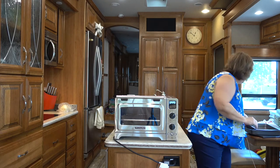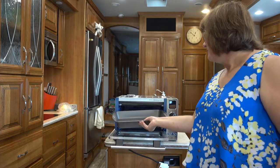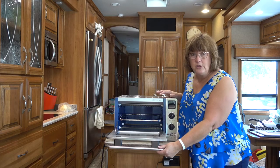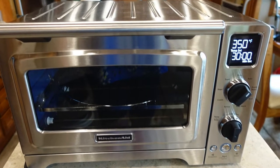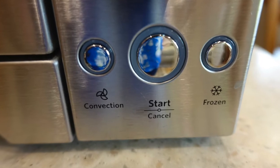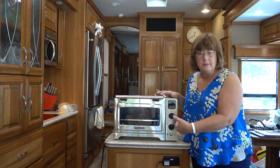I will show you that since it is a 12 inch it will not hold a 9x13 pan — this is a 9x13, it's just too big for it. It's really simple to use. It has simple controls and some preset temperatures, but you can still change it with the knob. You have an option of using the convection mode or not, and when you do set the convection mode it automatically deducts 25 degrees off of your cooking temperature, which it's supposed to do.